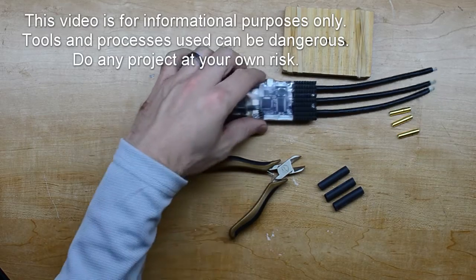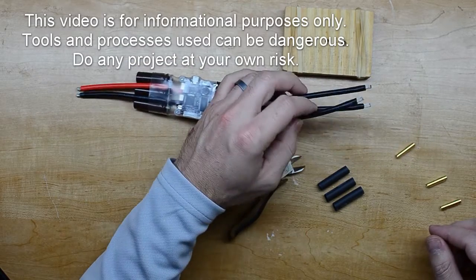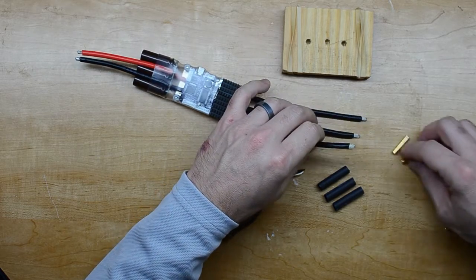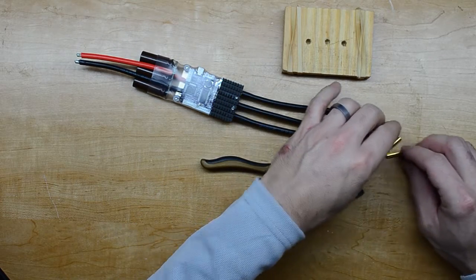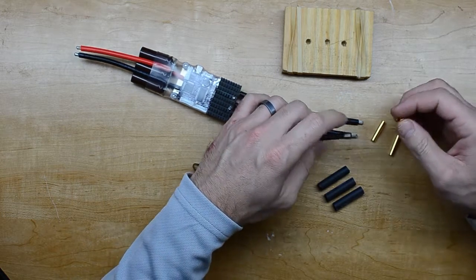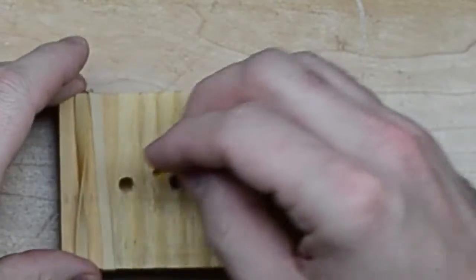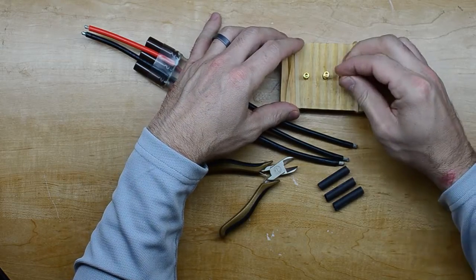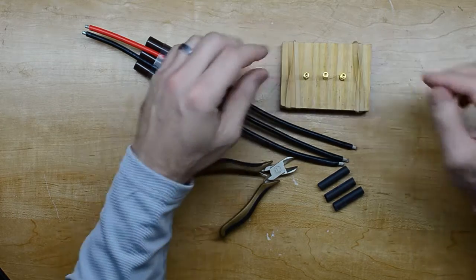Here we have the VESC. This is how it came, just bare ends on it. So I need to put some bullet connectors on here to match the ones on the motor. I saw some guy online who made a little soldering stand for these — pretty handy.